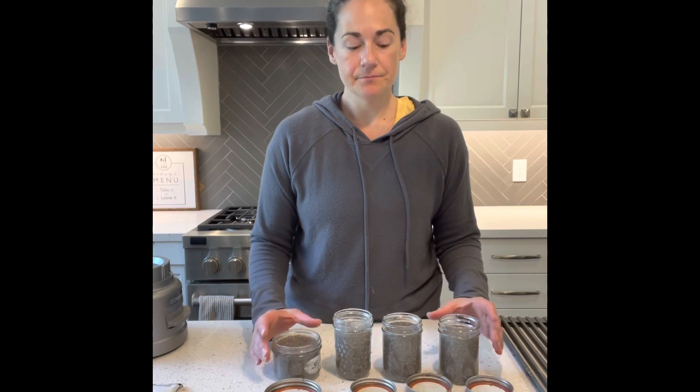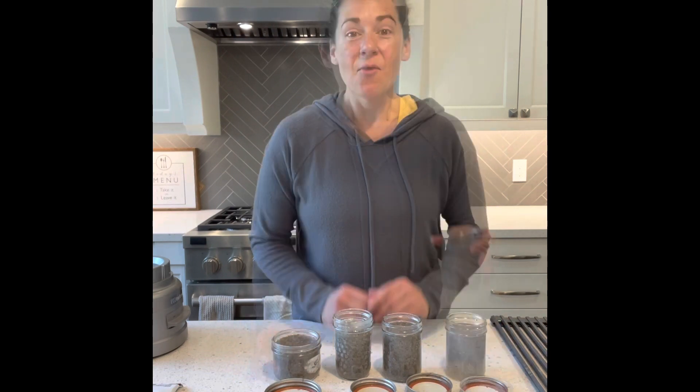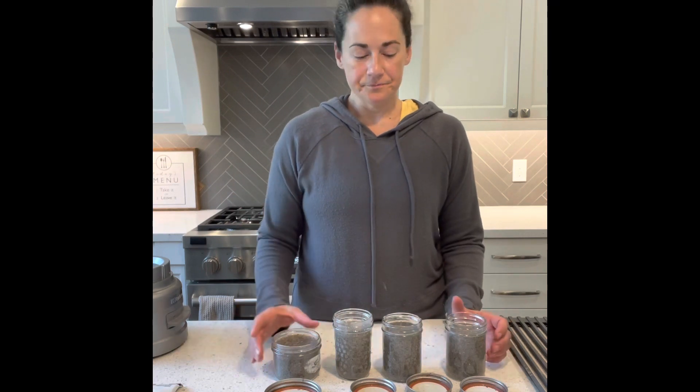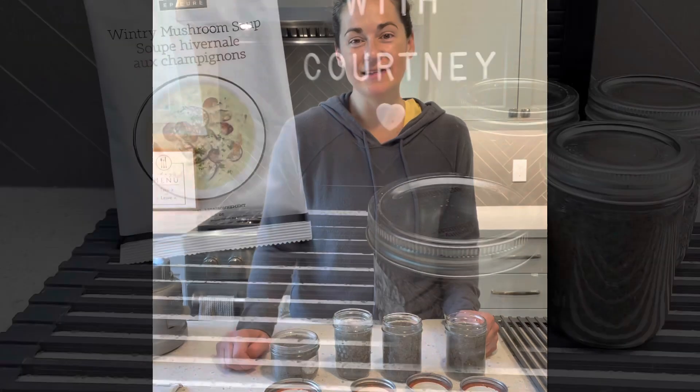You can easily freeze them in your glass jars and thaw them in the microwave. I want to thank all of you for joining me. I'm going to be enjoying some mushroom soup today for lunch. I hope you all have a great day.